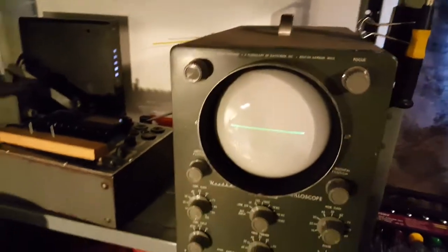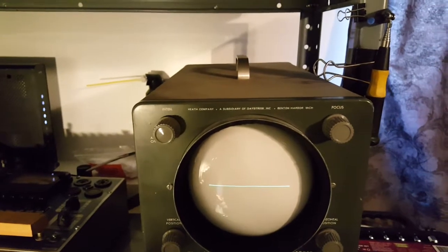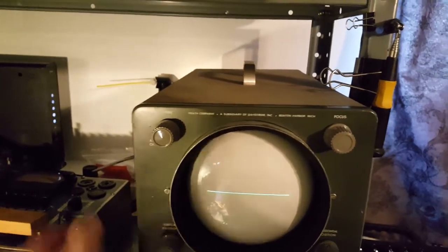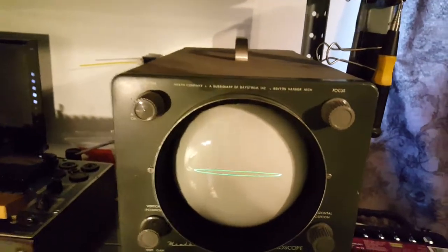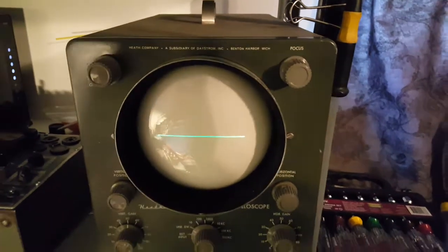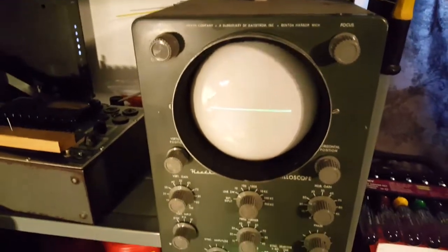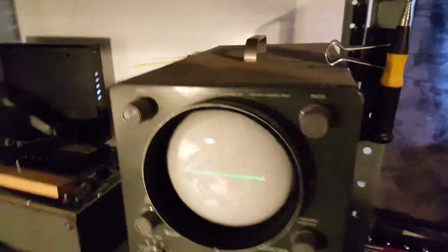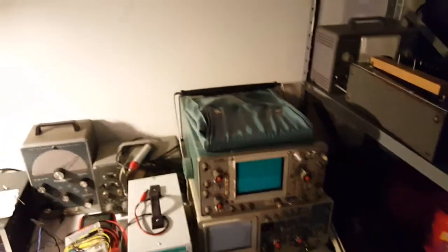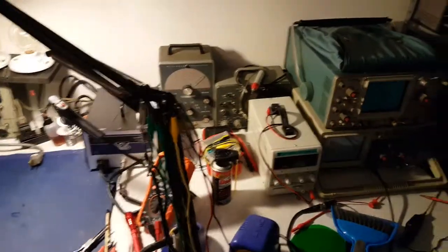Then I adjusted the line pots on the side here - I forget what the official name for them is. I'll figure something out to do with it, I'd imagine. I'm going to let it cook a little more and see what happens. So anyway, I guess that will be the end of the video for now.